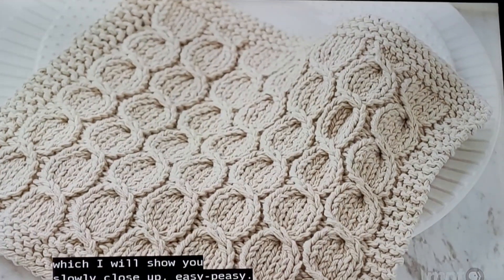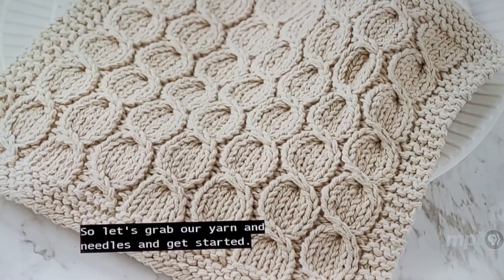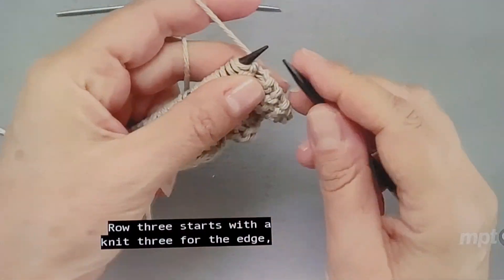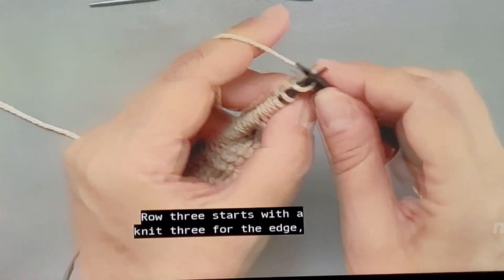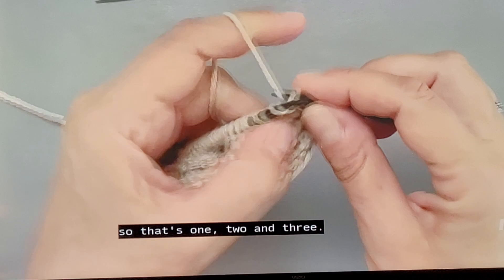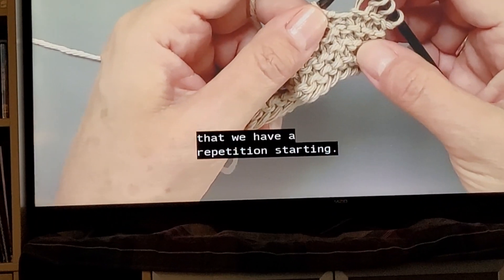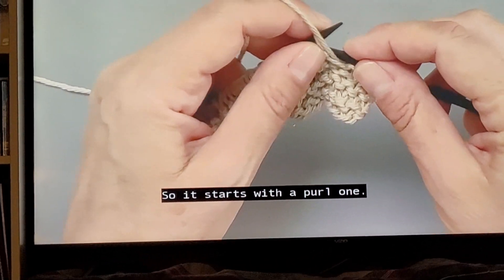I will show you these stitches slowly, close up, easy peasy. Let's grab our yarn and needles and get started. Row three starts with a knit three for the edge — that's one, two, and three. Then there's a star showing us that we have a repetition starting, so it starts with a purl one.